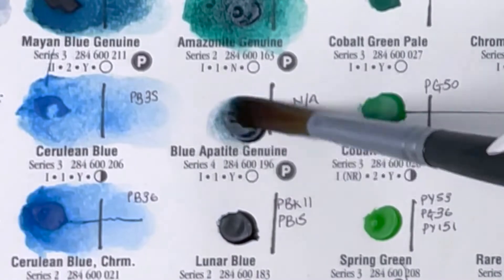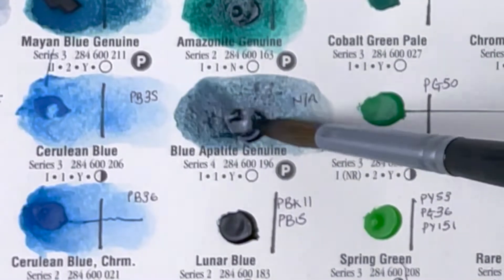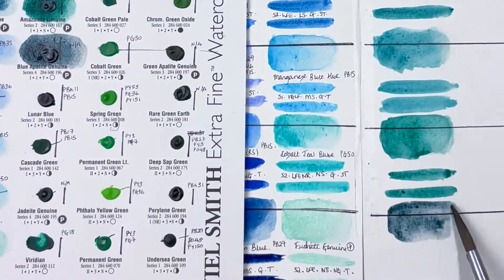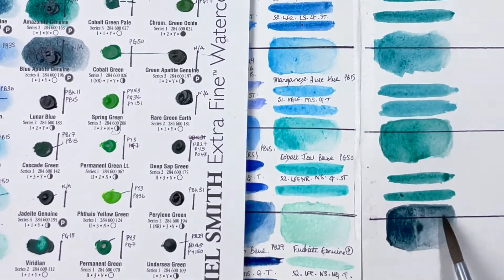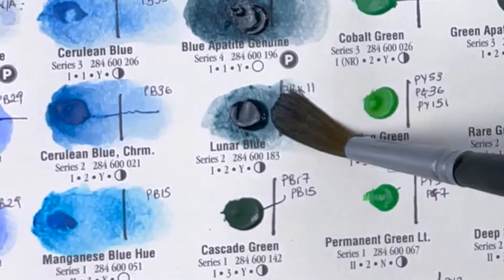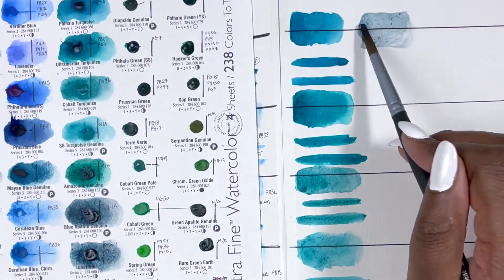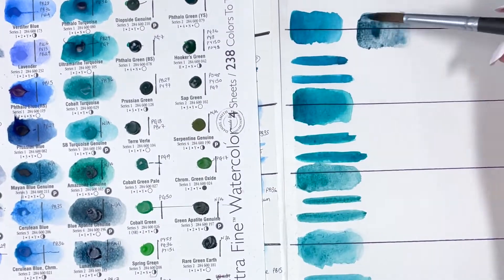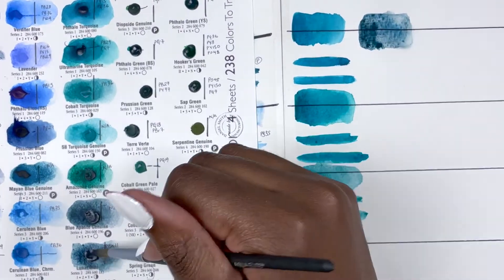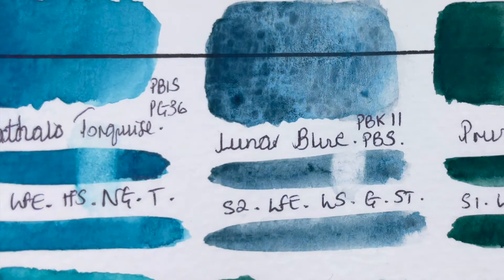Following that we have Blue Apatite Genuine, which to be honest dries to almost a grey. It is a PrimaTek colour, series 4, excellent lightfastness, slightly granulating, non-staining and transparent. Then we have Lunar Blue — if I didn't know any better I would have said it was a PrimaTek colour, but it is not. It granulates in such a cool and interesting way. It's PBK11 and PB5, series 2, excellent lightfastness, low staining, granulating and semi-transparent. When you look at it you can see browns and black poking through alongside the blue — just such an interesting colour.